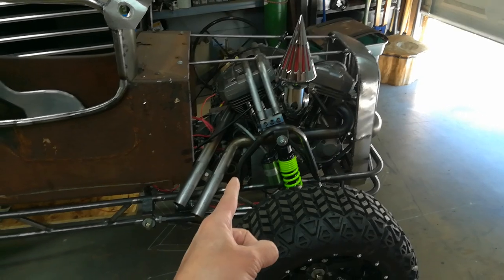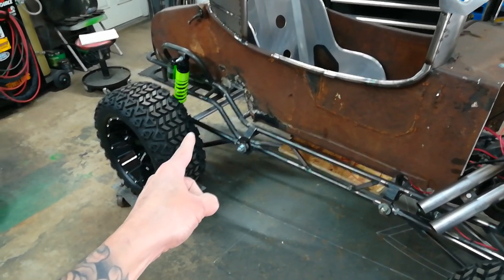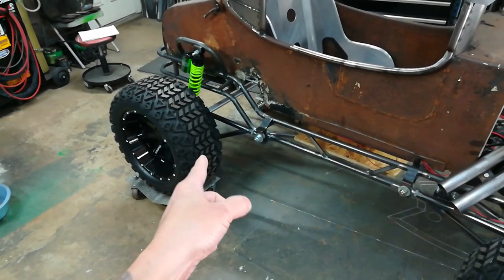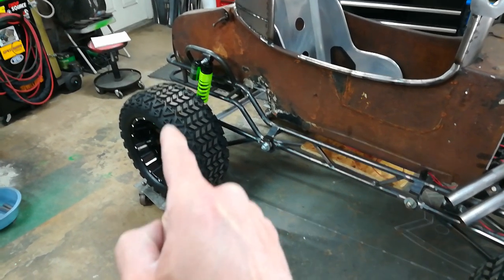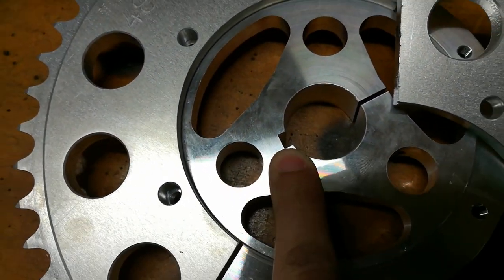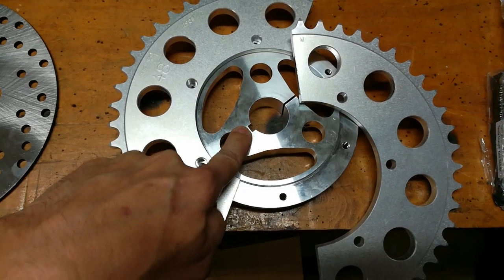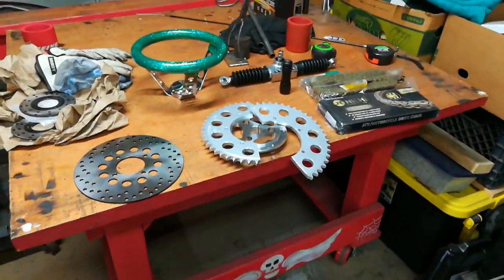You can imagine 68 foot-pounds in first gear on this — it's going to have massive torque. My biggest concern right now is that I'm almost positive I'm going to end up shearing keys on this axle, especially on asphalt when it hooks. It's going to want to shear either the sprocket key or the wheel hub keys. For those who might not follow: here's your key, which lines up with the key slot on the axle — with enough torque, instead of the key holding and locking things to the axle, you basically shear that key completely off.